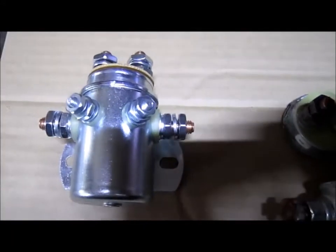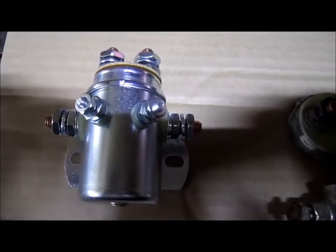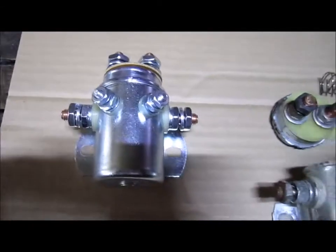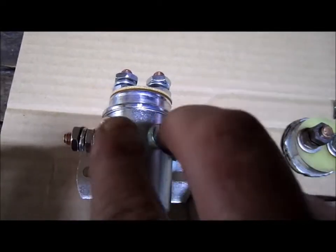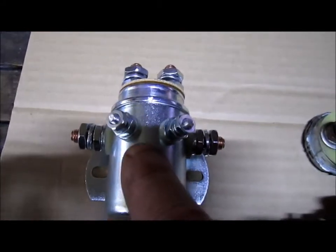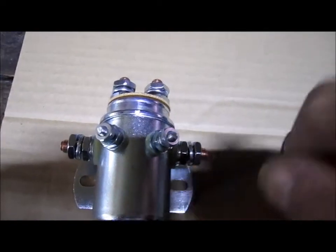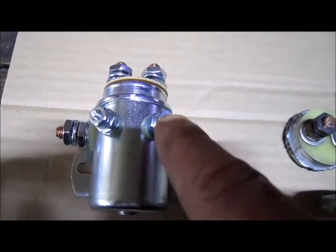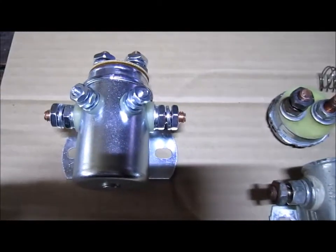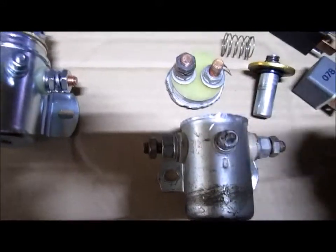Now in some solenoids where you don't have the four bigger terminals and only have two terminals, I don't have one to show you, but more than likely those two terminals will be normally open. To close it, you would add the current — whether 12 or 24 volts — to magnetize the coil inside. When the magnetized coil loses that magnetism by a switch or key being disengaged, the two posts would return to open.